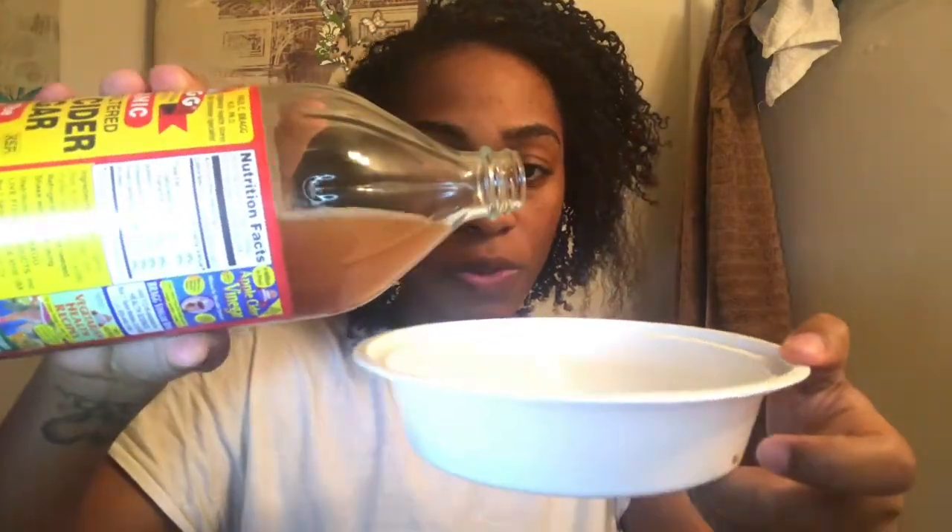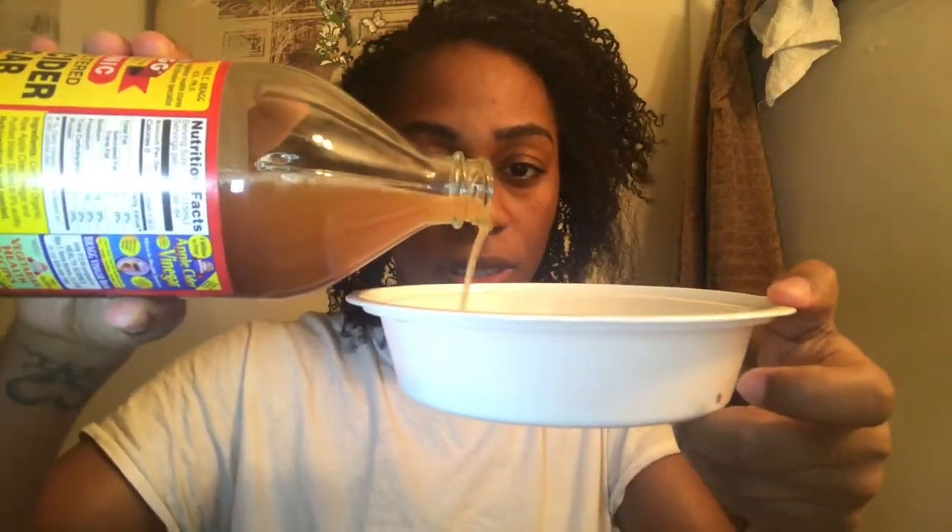I'm just going to pour. I don't normally measure, so I'm not going to do it just because it's on camera. I'll just pour it. It's fizzling. So I'm going to mix that up — I put some more apple cider vinegar in here, mix this some more and it feels watery.